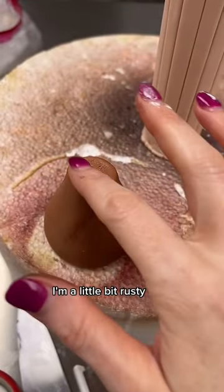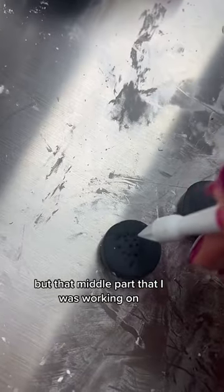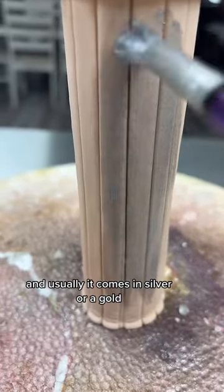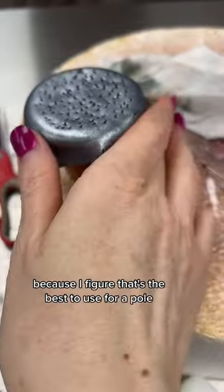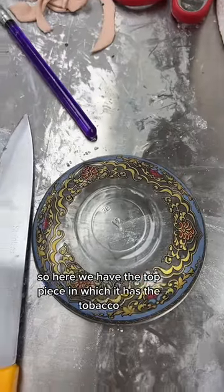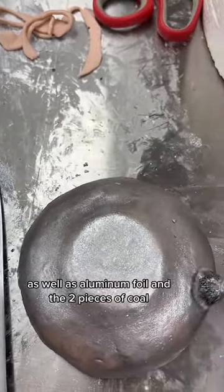I'm a little bit rusty, but that middle part I was working on — that's where the middle part of the arghili is, and usually it comes in silver or gold. I do cover a piece of styrofoam with it because I figure that's the best to use for a pole. Here we have the top piece, which has the tobacco as well as aluminum foil and the two pieces of coal.